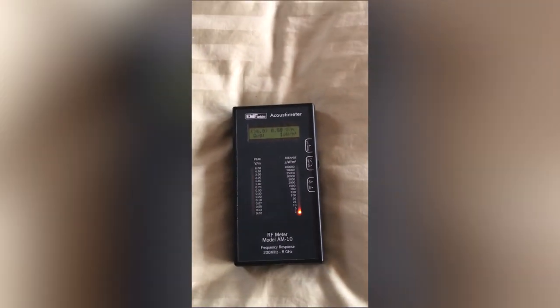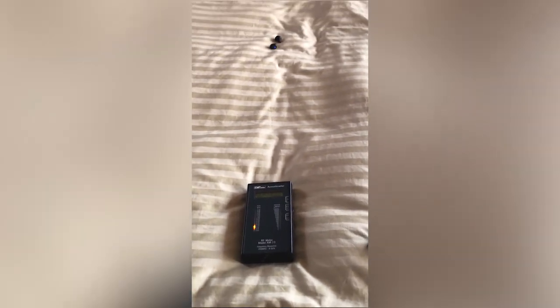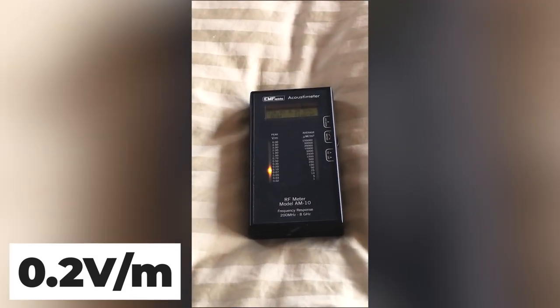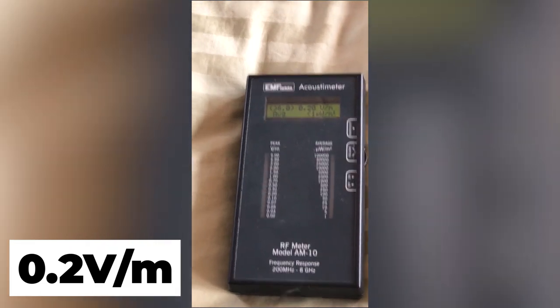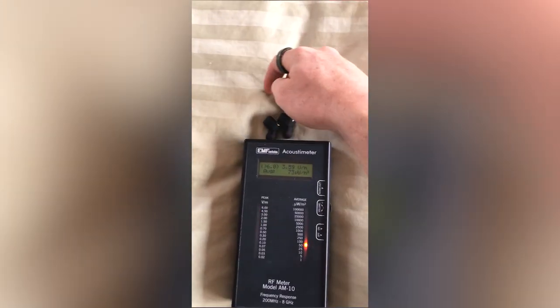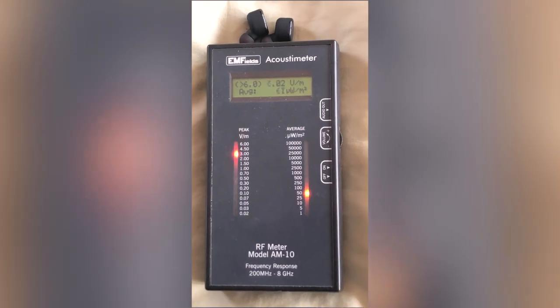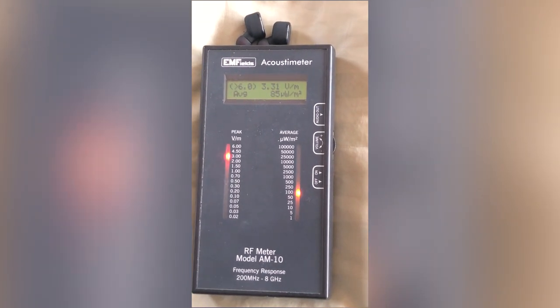Let's put some distance between the earphones and the meter. Even at some distance it's still very, very high. Only when I put them quite far away do the levels become more or less acceptable. However, this is not how you use this product. The way people use the Tozo IPX8, you put it in your ears — meaning it's this close. And this exposure you see here on the device is what goes directly in your head.